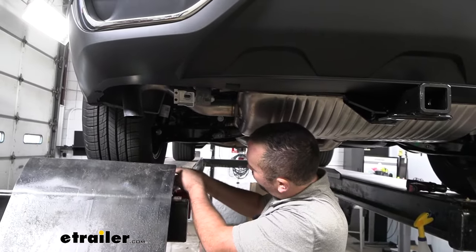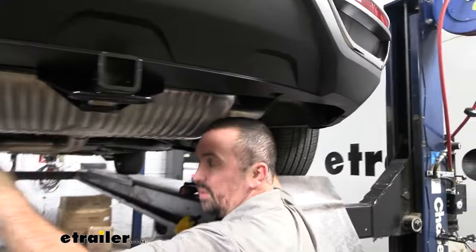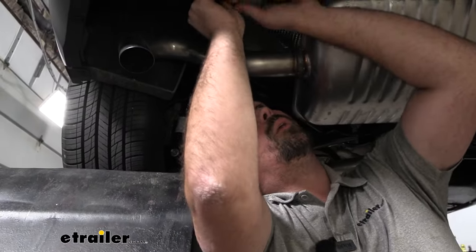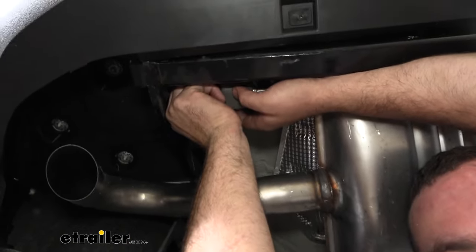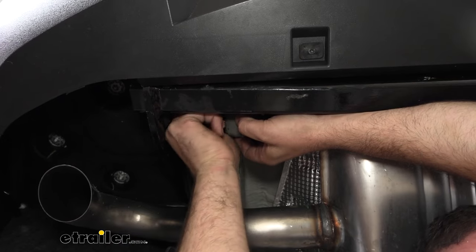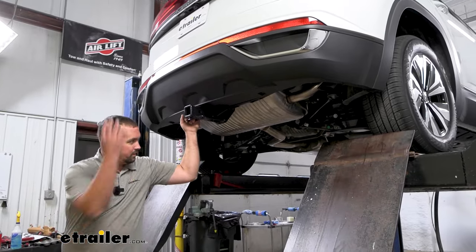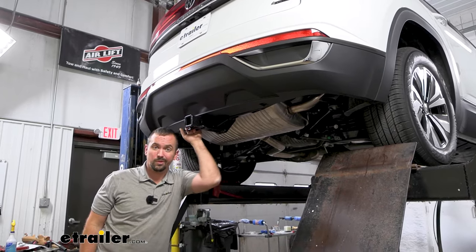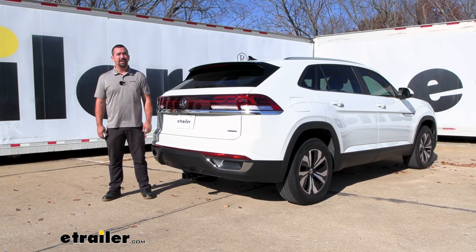With those torqued down, we'll go ahead and raise up our muffler. You may want to put the isolator back on first — that'll hold it in place and make it a lot easier to get that bracket in. We'll take our new bolt, raise up the bracket, and get that threaded in with a 13 millimeter socket, then torque that down as well. With everything torqued down, we've officially installed our hitch — all that's left is to hook up our accessories and hit the road. And that was a look at installation of the Curt Trailer Hitch Receiver on a 2024 Volkswagen Atlas Cross Sport.